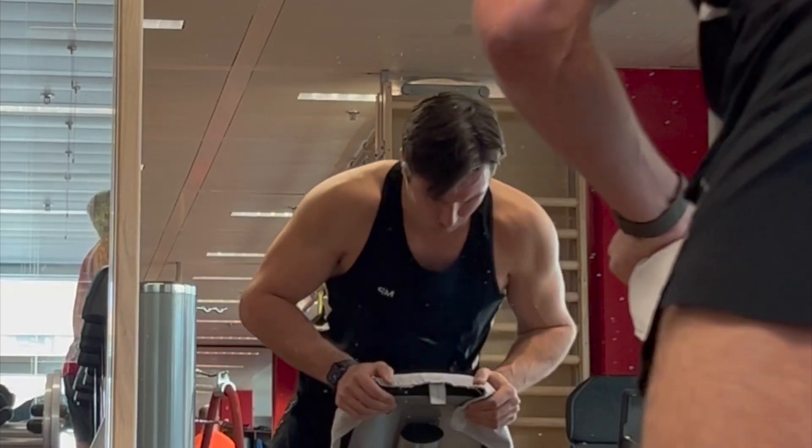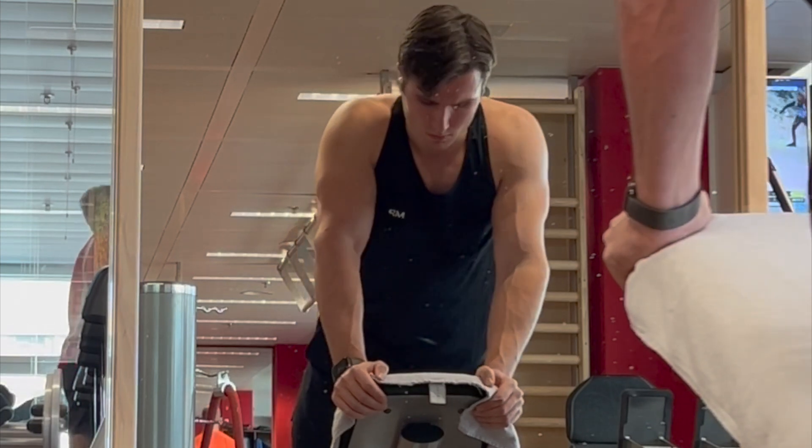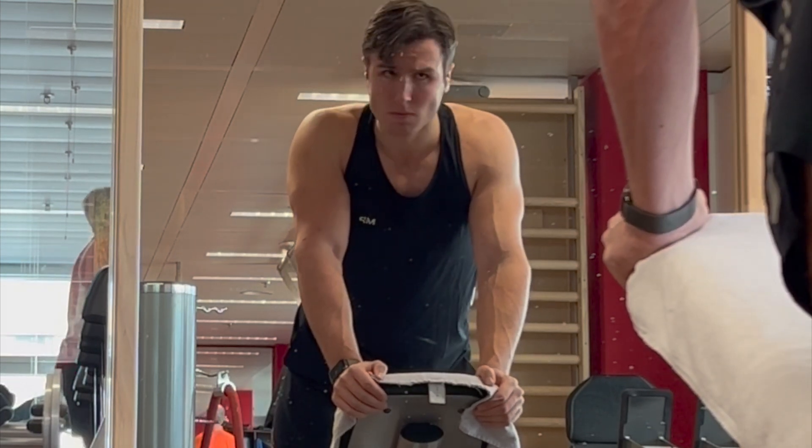Once you've done your training right, you've only got half of what you need for an aesthetic body. The other half is your diet.